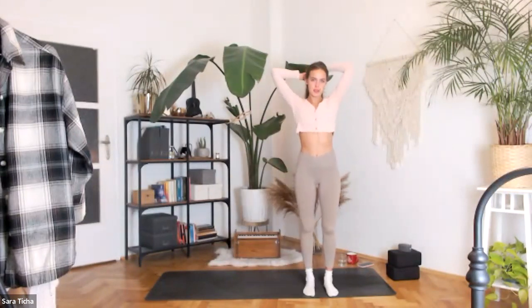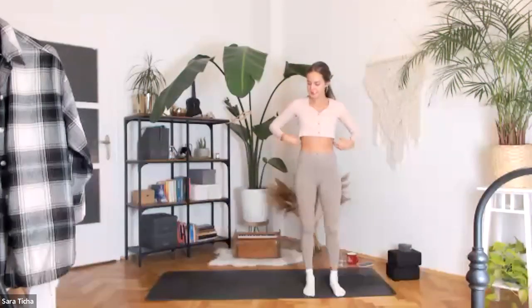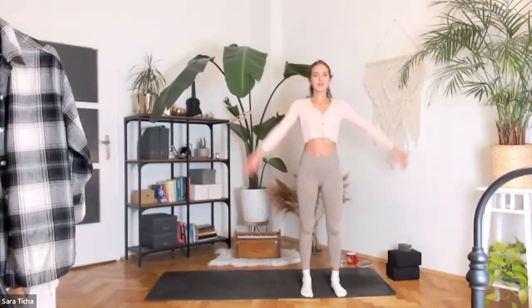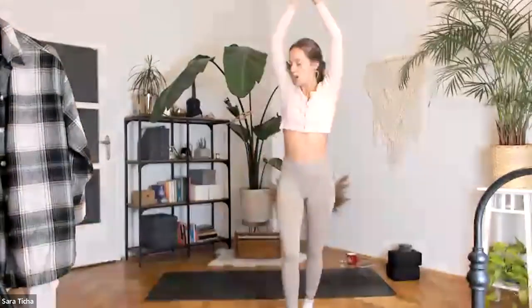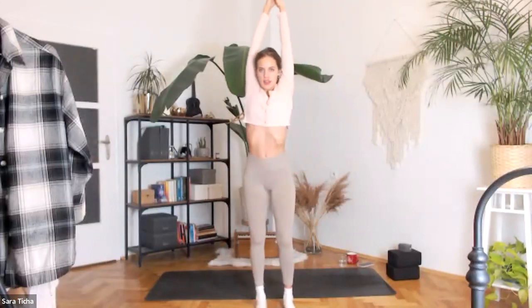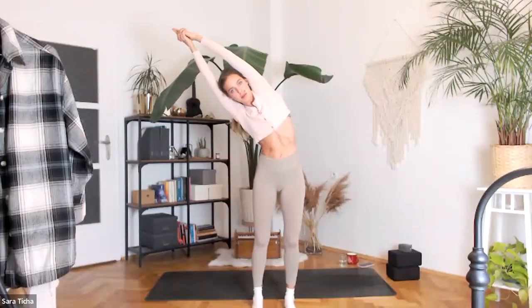Please come to standing and we'll start with our half moon stretches. Easy peasy — nothing too dynamic today. You will have your feet about hip width apart. On your inhale, reach your arms overhead, interlace your fingers, release your index fingers, cross your thumbs in your Kali Mudra. On your inhale, reach your arms even higher. On your exhale, side bend to the right.